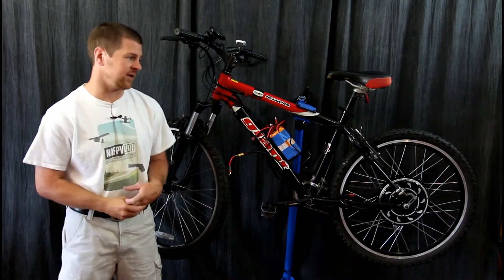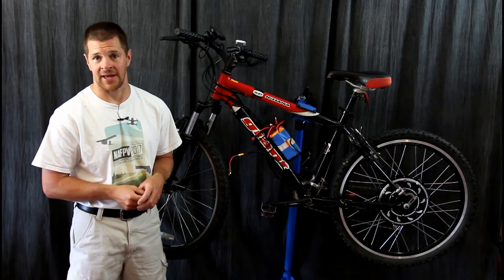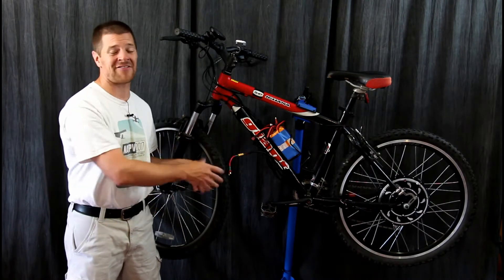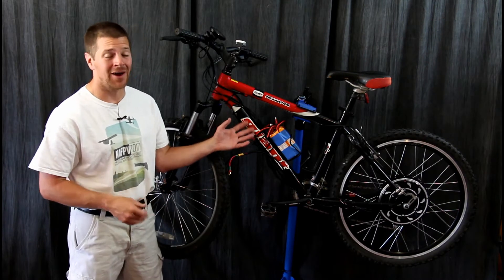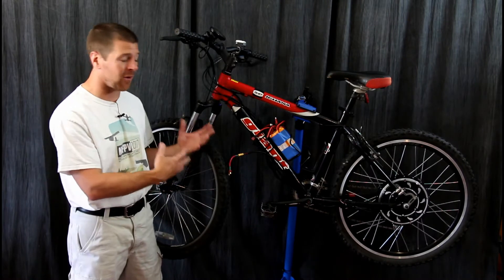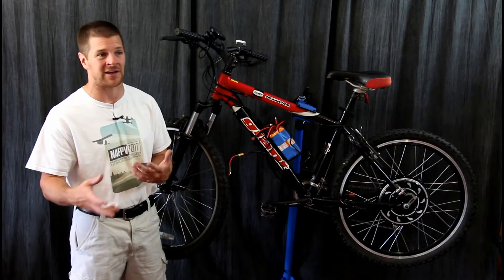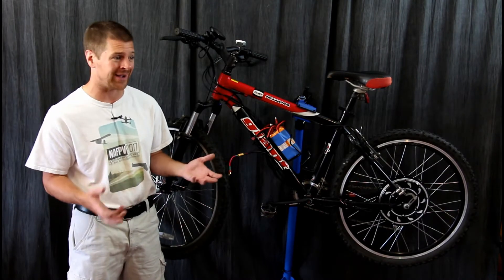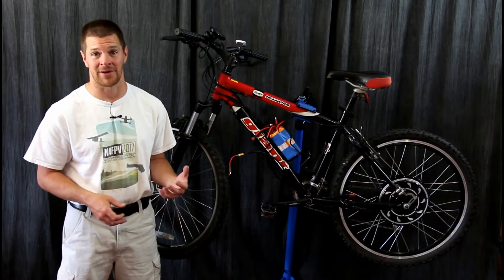So straight out, what do you need to know? Well, if you're going to do this conversion, expect the bike to get heavy. That motor added 17 pounds to the bike, and that's just the motor. The batteries are going to add anywhere from 4 to 15 more pounds. So it gets quite cumbersome if you're loading this inside a car or even onto a bike rack. The bike was already fairly heavy to begin with, and now it's a bit of a hassle.